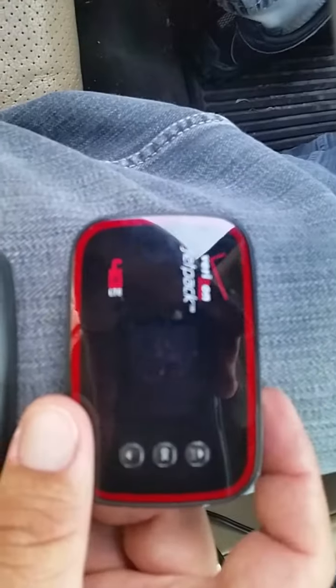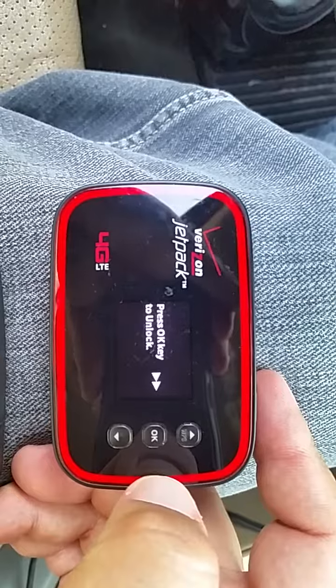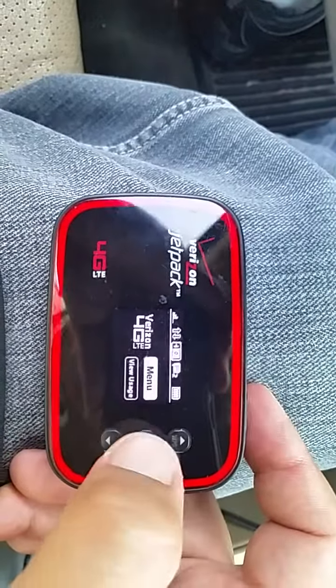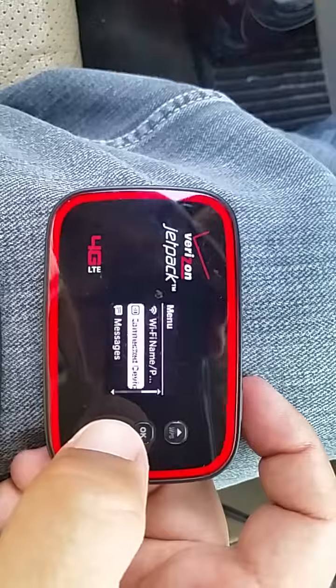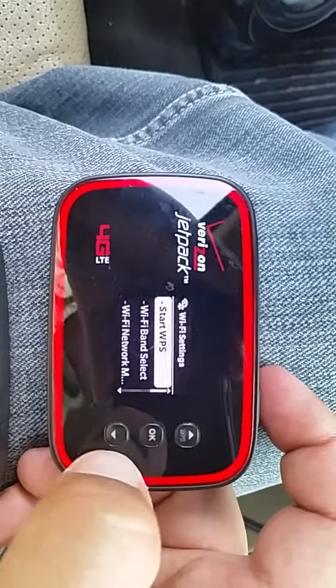To get it out of tether mode, go ahead and press OK. Press OK on the menu, scroll down to Wi-Fi settings, and press OK.